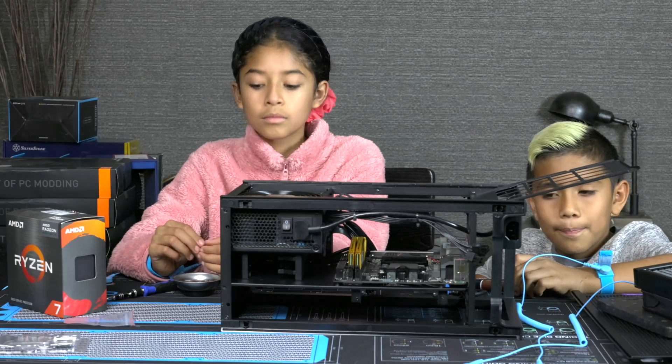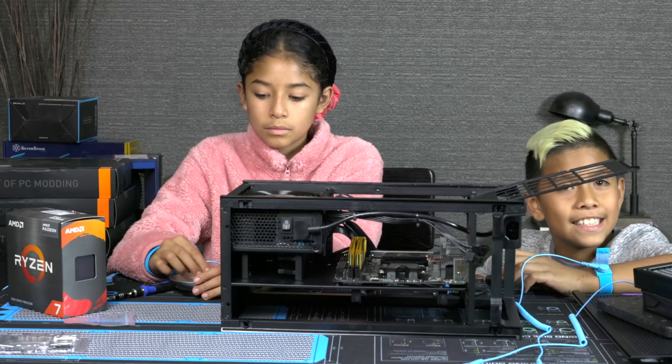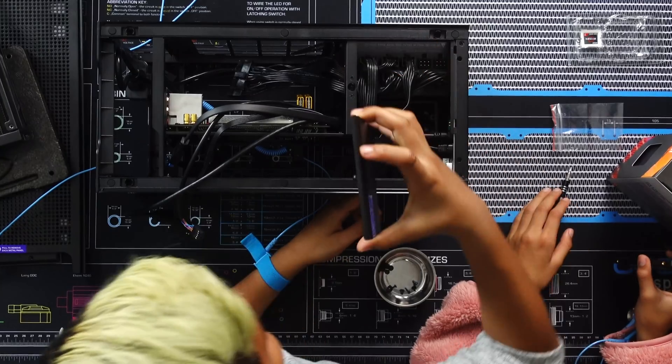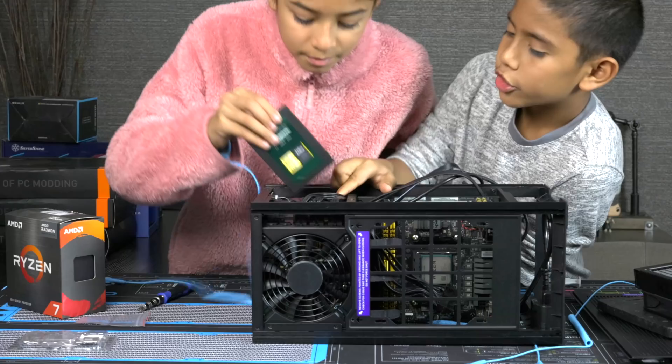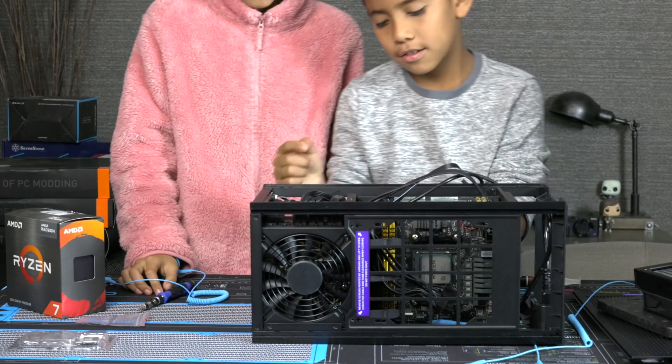Alright Wolverine, what's the next step? Next, we're going to put in the SSD. Perfect. Up top. There we go. Nice.